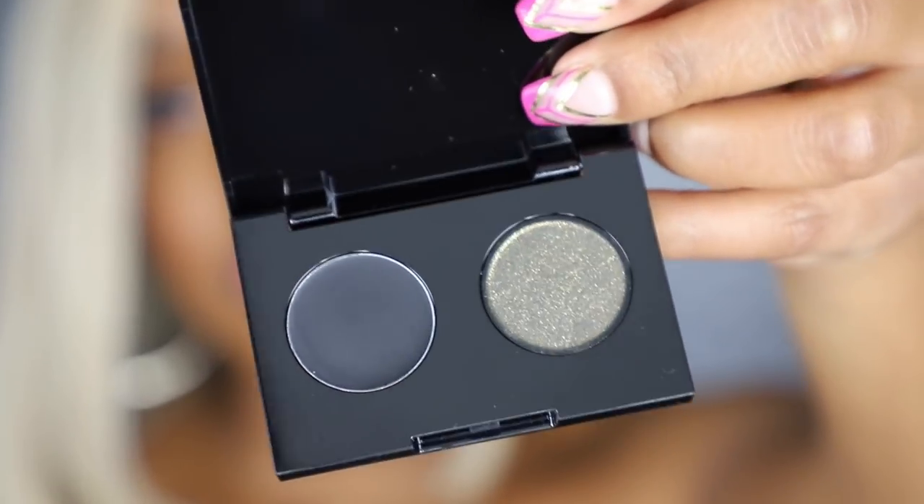And finally, the last one is called 'Untamed,' and it looks like this. I have a good feeling about this one — let's see how it does.